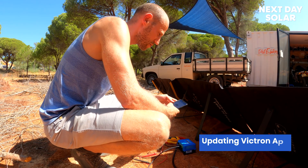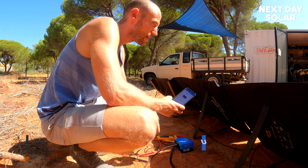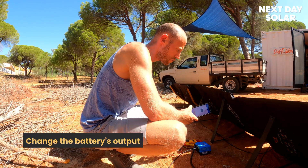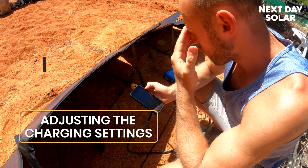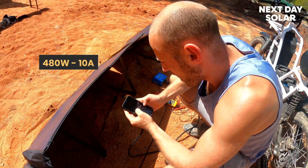We'll do an update on the device — this is the first time we're using it and VE.Direct sometimes updates their firmware. What we're going to do is change the battery output; at the moment it's designed for 12, 24, or 48 volts and we need to change that. We've got max charge current set — we know the bikes take about 480 watts, that's about 10 amps, so I'm going to change that to 10 amps.